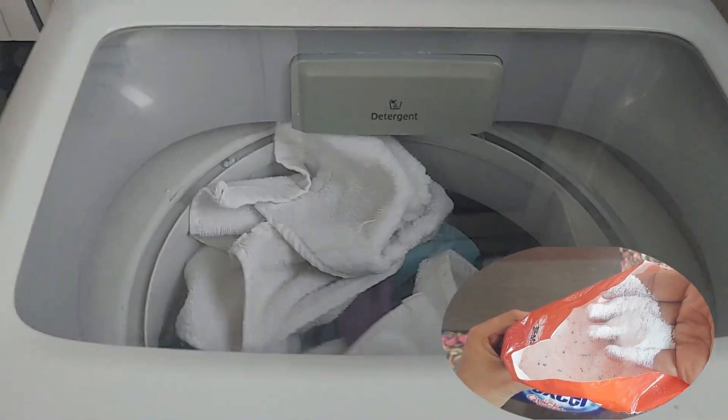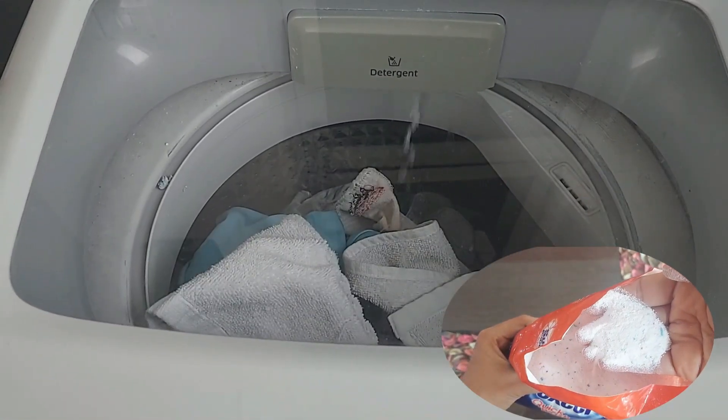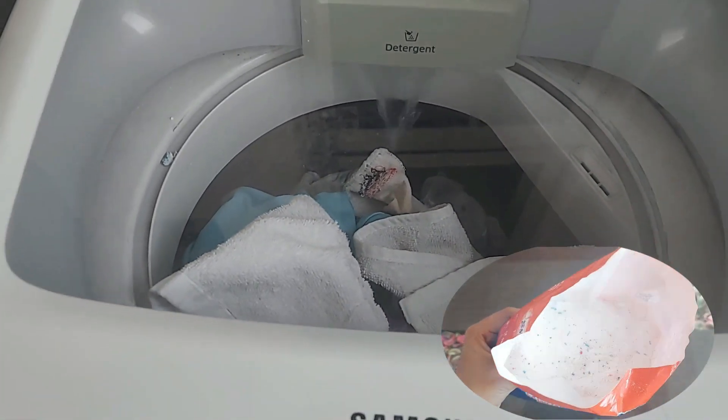The pack also says that it can remove various tough stains such as chocolate, oil, tea, coffee and ketchup, but for that to happen you need to pre-soak your clothes for 30 minutes using this detergent.